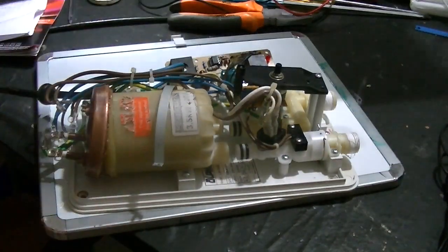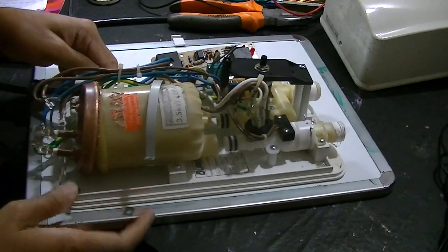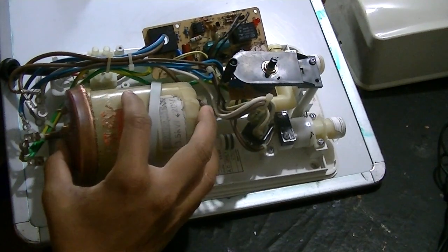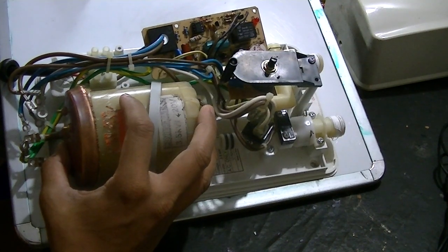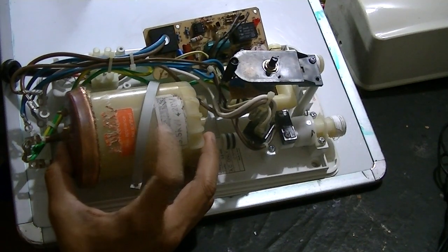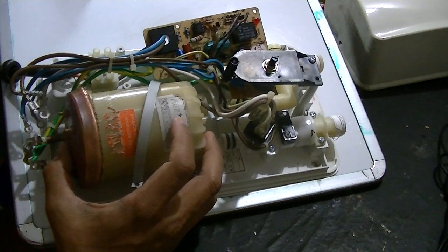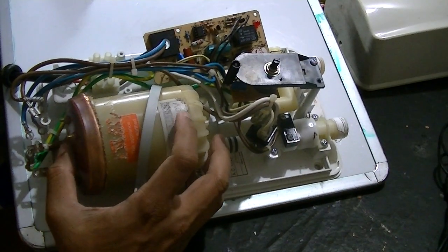After you remove the casing, you should be able to see several components located inside the geyser. If you look from the top, this is the water tank which generates heat using its element inside, and it has a capacity of 3.5 kW power delivered to the water. There are also a set of coils inside.